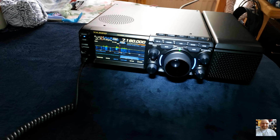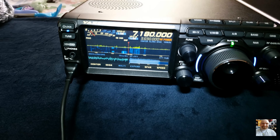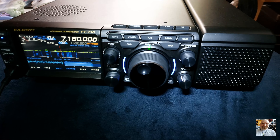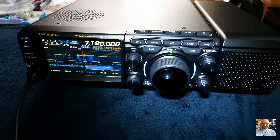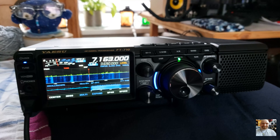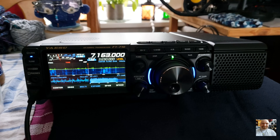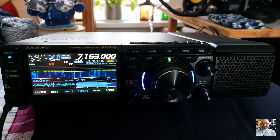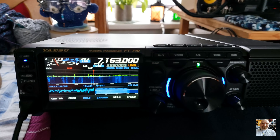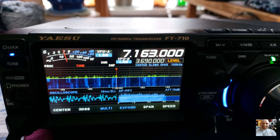Here you see the front of the radio with the external speaker. I have connected my antenna already. I have tested the FT710 and we can hear some receiving signals. I have completely set up the radio with the EQ and other settings, and here we hear some receiving signals.